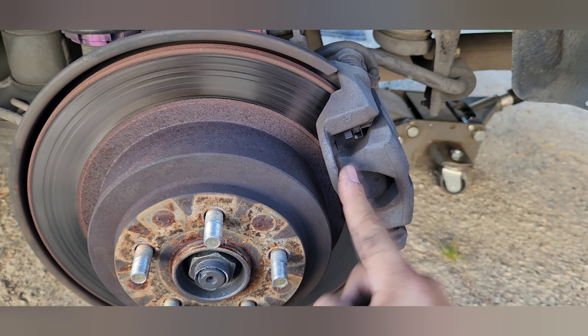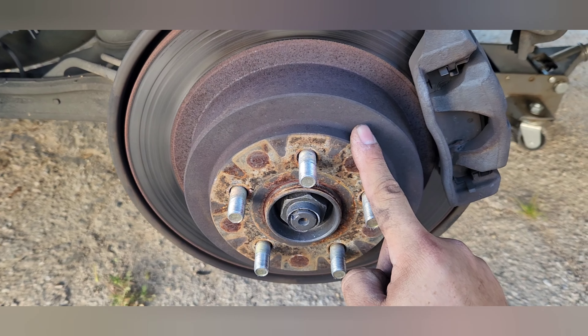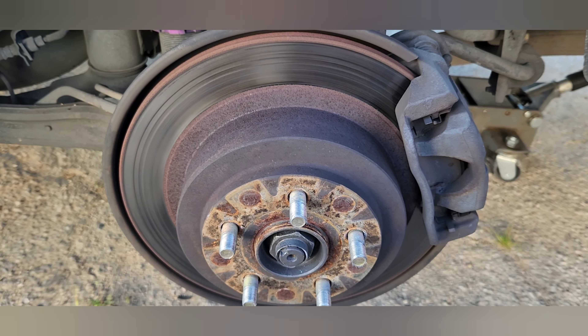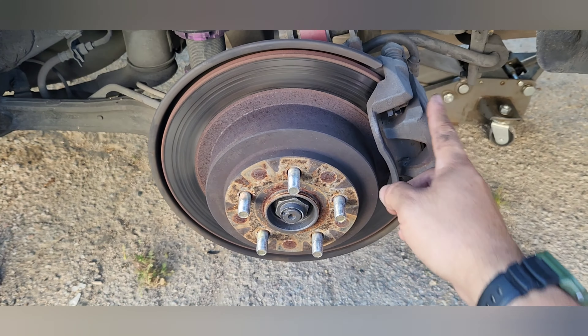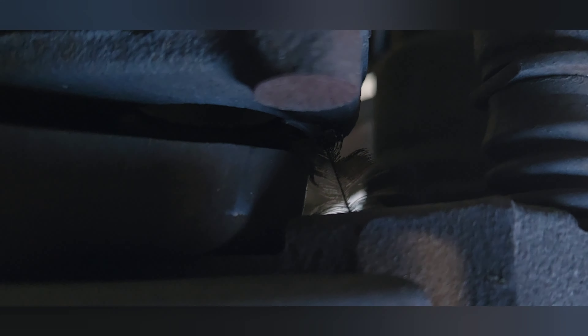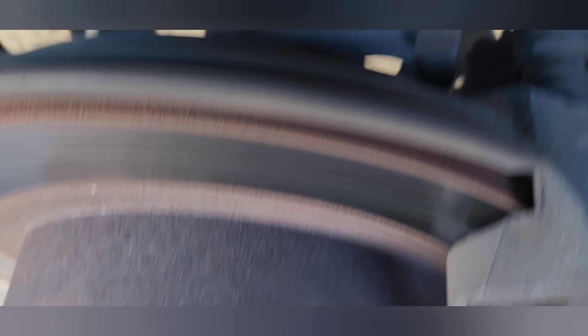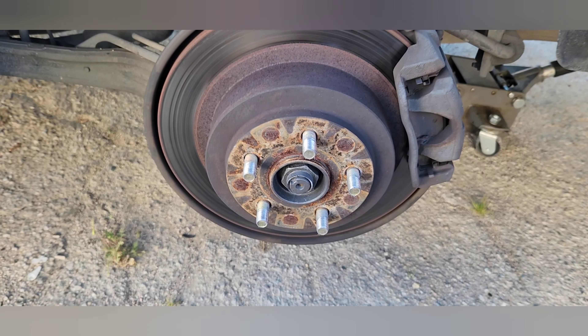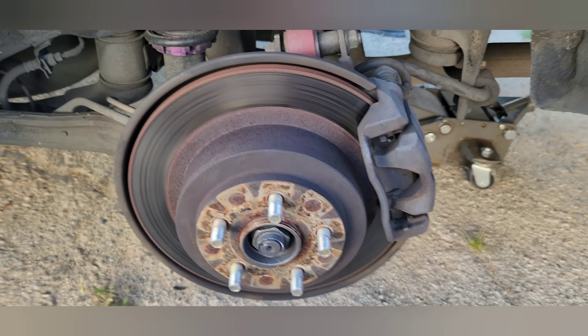I just need to get the caliper off, the bracket, and the rotor, and I'll find out what else there is from there. Once the caliper's out, I'll unbolt the bracket from the back of the hub, then take the rotor off and see what's next. You can see some of the goodies in here — camber arms and all that.